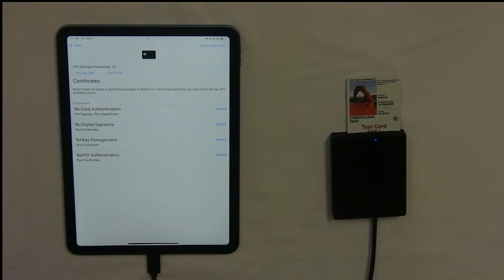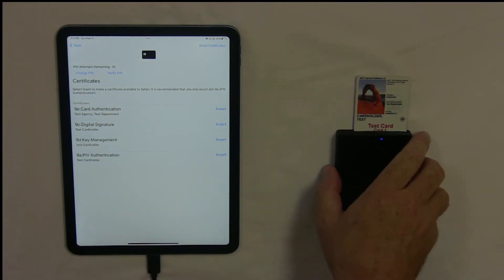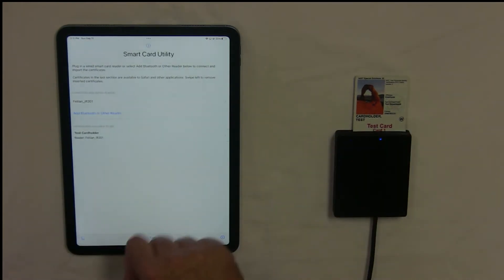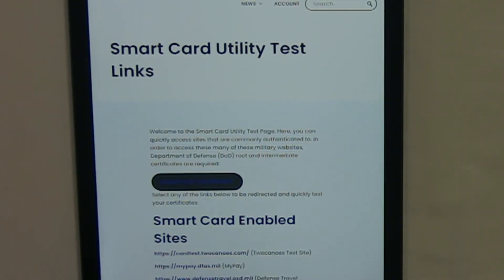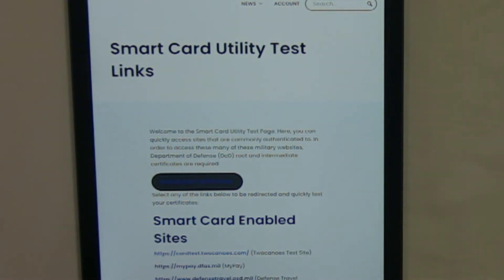We can now go back to SmartCard Utility and go to the test website. On the main screen of SmartCard Utility, tap Test at the bottom. It will go to the test website — tap the Two Canoes Test site and allow the certificate.